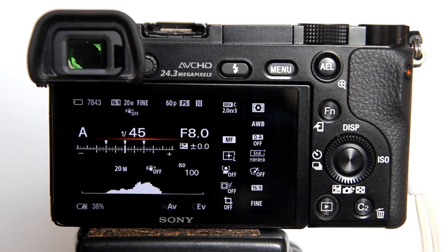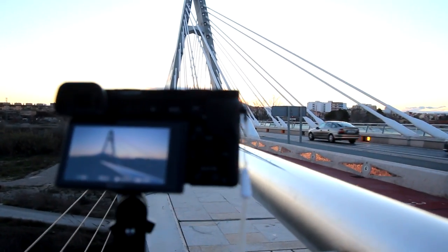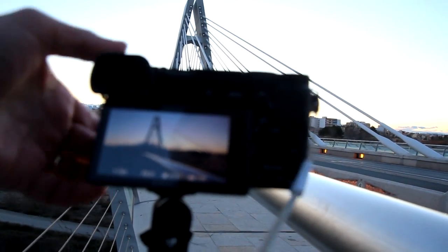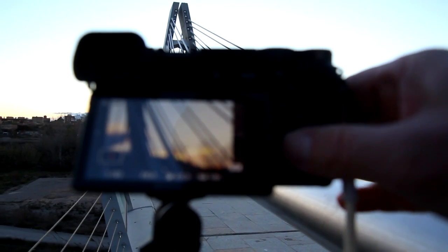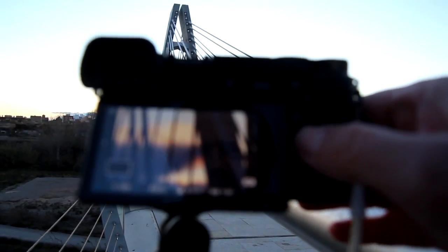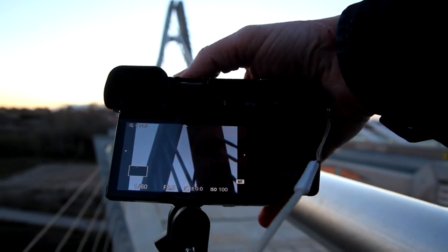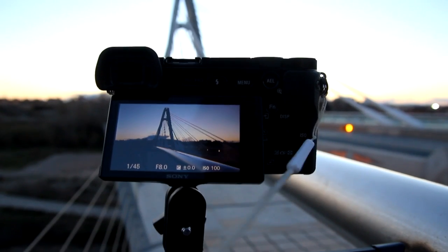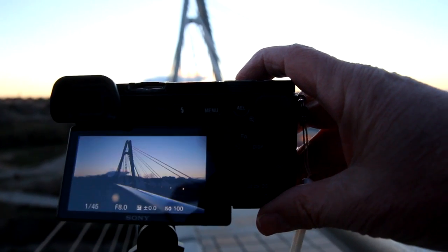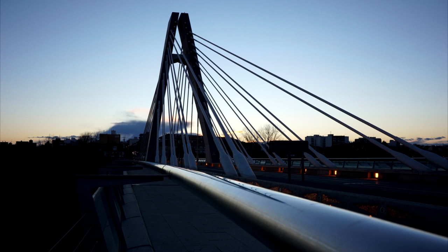I have all my settings set up in the camera to take 3 bracketed photos to create an HDR photo later. I am going to take a photo of this bridge. I need to set focus. Remember I am using manual focus with manual focus assist turned on. As I turn the focus ring on the lens, the focus assist kicks in and magnifies. I can press the center button and it will magnify even closer. The bridge is now in focus. Just press and hold the shutter button and the a6000 will take 3 bracketed photos — one photo 2 stops overexposed, another photo 2 stops underexposed, and the 3rd photo with exposure just right.